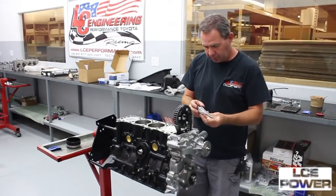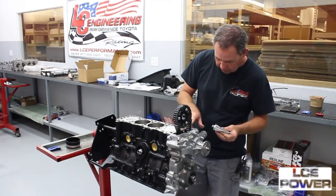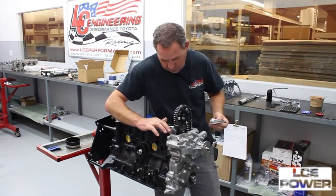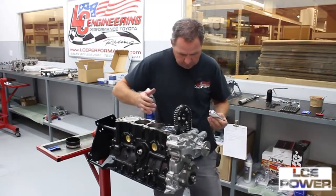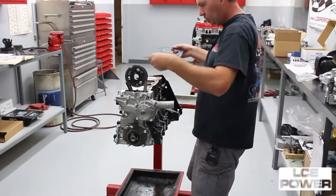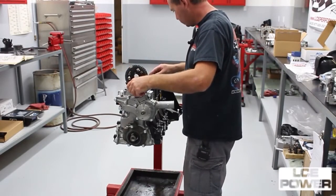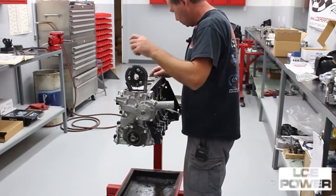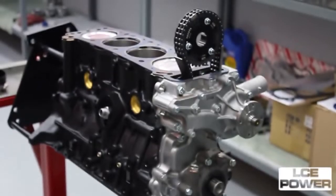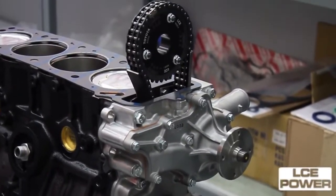We're getting ready to install our cylinder head. Put a little bit of ultra gray right on the seam of the front cover and the engine block where the seam is at. Then set our head gasket in place.